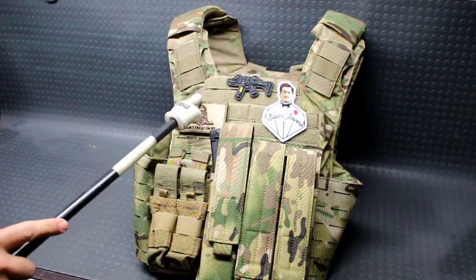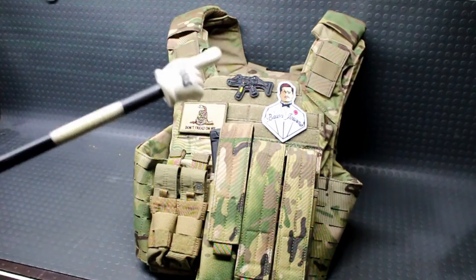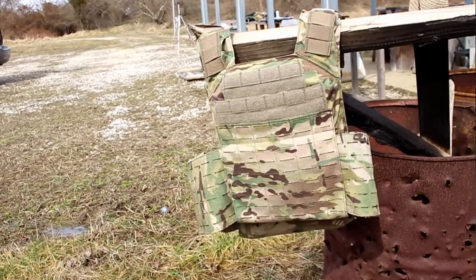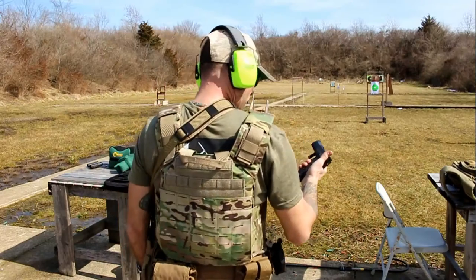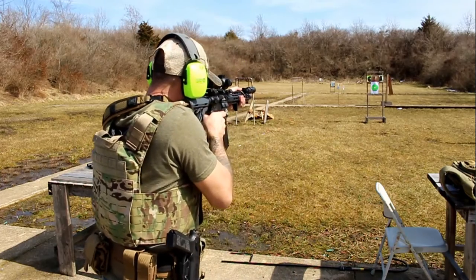What's going on guys, got the Atlas MOLLE plate carrier by LA Police Gear. I'll have this one linked down in the description box below if you want to get a good look at it. If you act fast, these are on sale currently for right around $79 — don't quote me on that, but it's pretty close, which is an excellent deal for this feature-packed plate carrier.